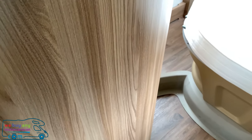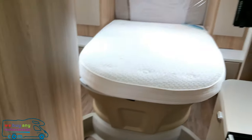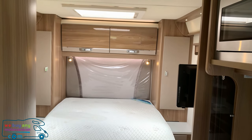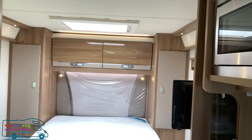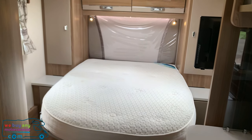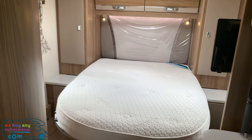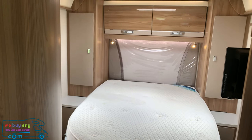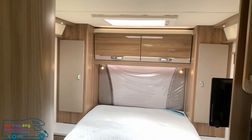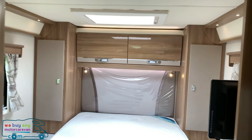At the rear, this is the 669 model — the island bed model. It comes with storage above and to the sides, and the bed does lift up for storage underneath. This particular one has only done just over 2,500 miles, and some of the upholstery is still covered just to show the condition.